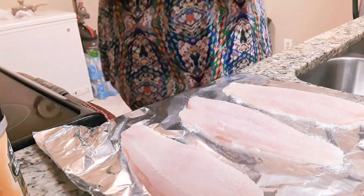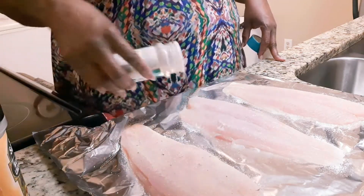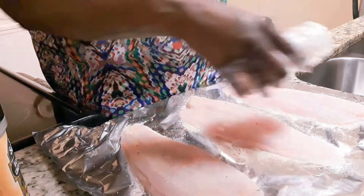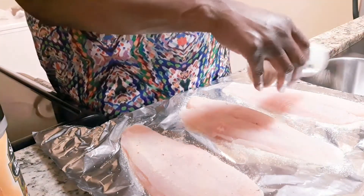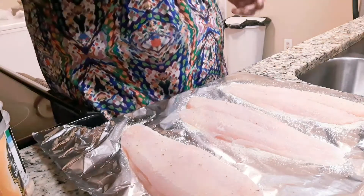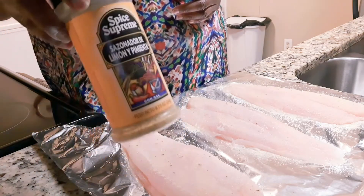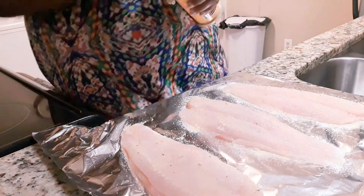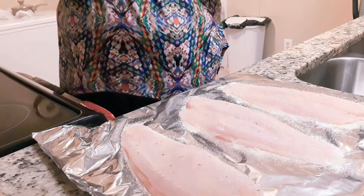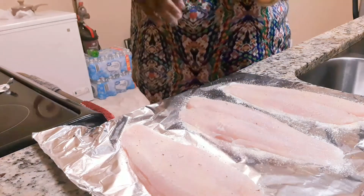I'm going in with my garlic powder — that garlic powder smells so good. Always remember with garlic powder, you can use as much as you like because it's not salty. I used to use garlic salt, but after I got to the point where salt makes my feet swell, I stopped using it and just use powder. And of course my lemon pepper.